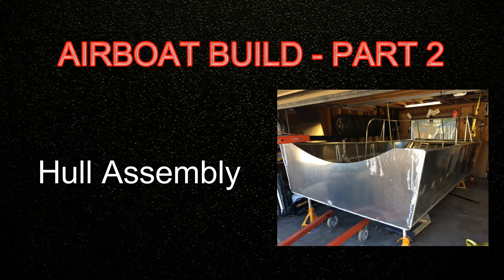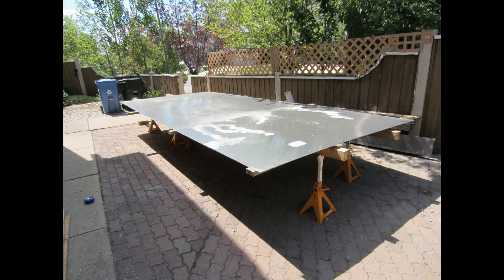This is part two of the airboat build. In this video we're going to go through assembling the big chunks of the hull. In my last video I went through the planning and materials, and where I left off was basically this large piece of aluminum sitting on jack stands ready to be cut up and welded.